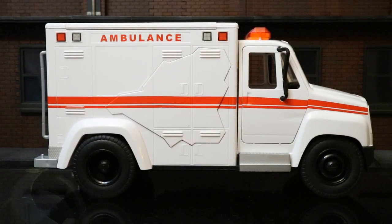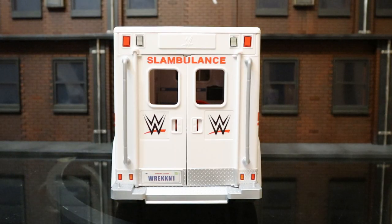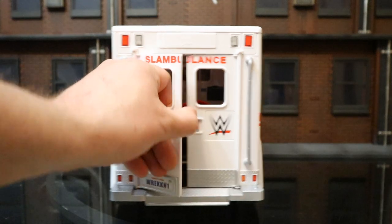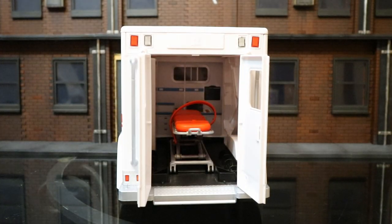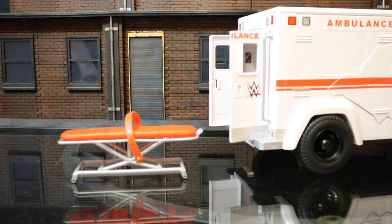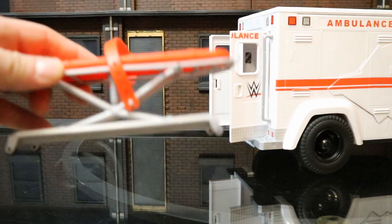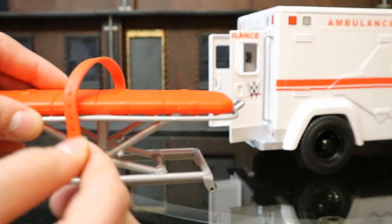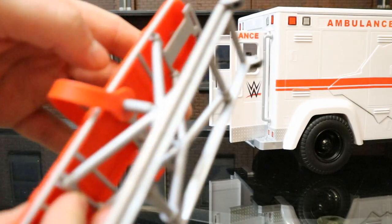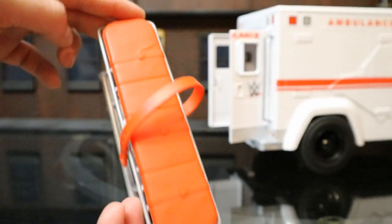Next, let's check out all of its accessories and action features. The back doors can open and you can see the inside of the ambulance. It's got a pretty cool stretcher inside. Once you take the stretcher out, it's got functioning rolling wheels at the bottom, and a seatbelt that has a peg you can detach — it's permanently attached on the other side. I think it's pretty well done and should accommodate most of your figures.